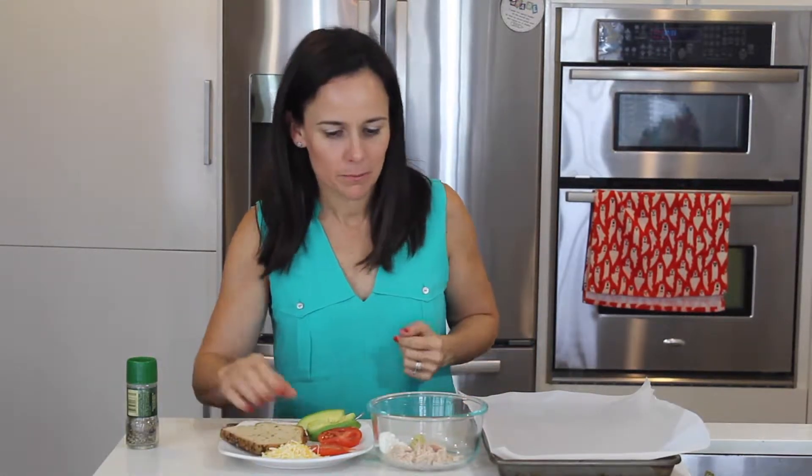A quarter cup of tuna in water, Greek yogurt, mustard, a little bit of cheese, tomatoes, avocados, and your whole grain bread.